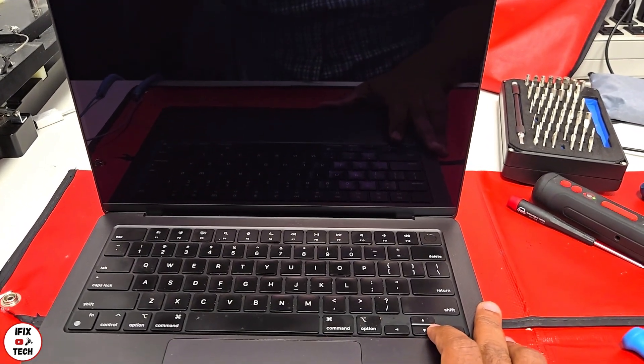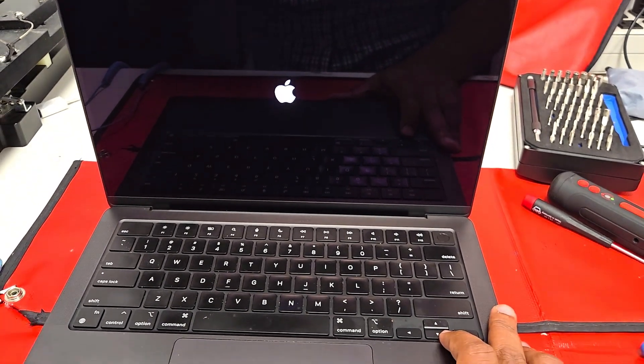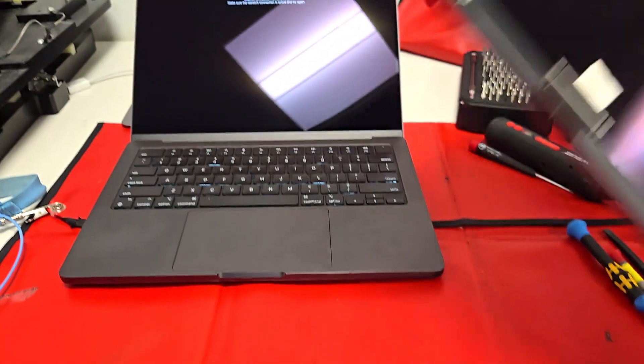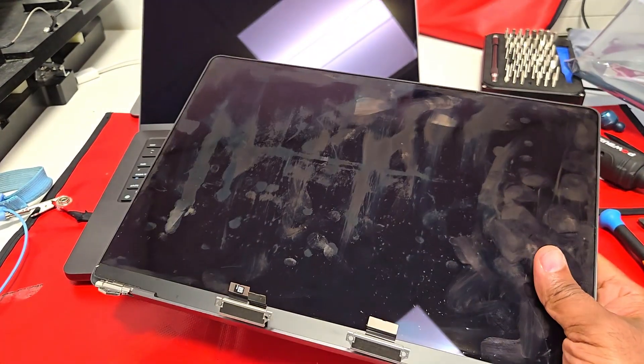Nice — much better. That's how you change your screen on your MacBook 2023 Pro Max. See you in the next one!